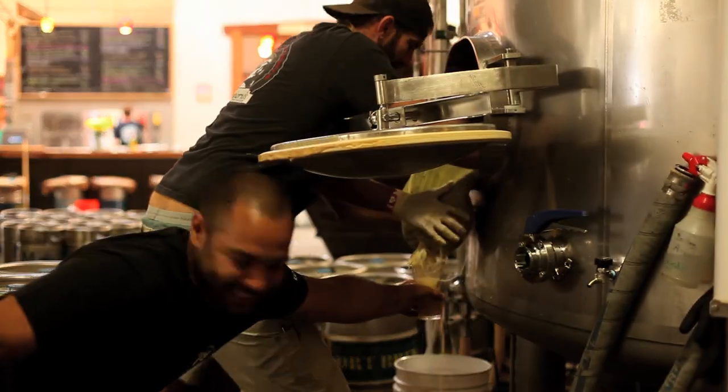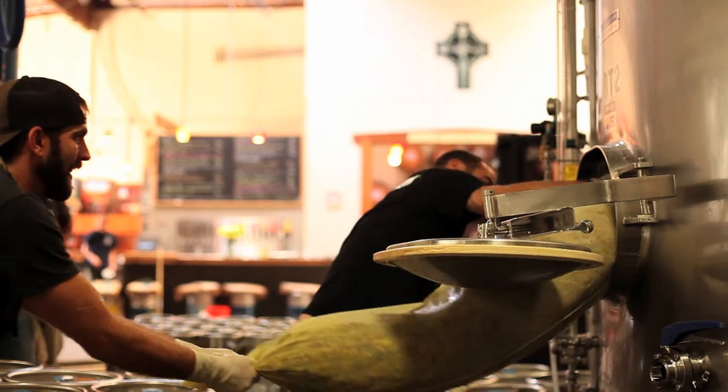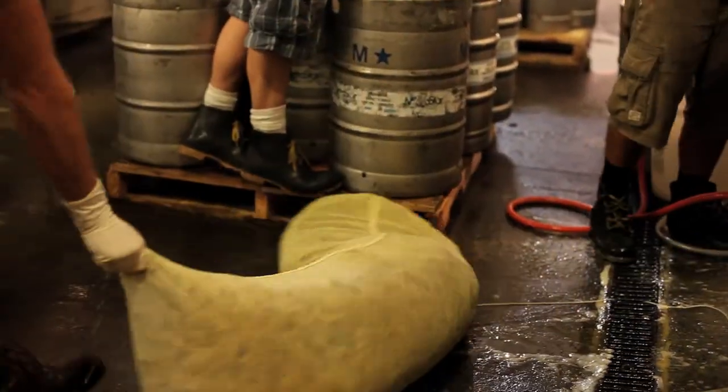There's not a lot of breweries that take it that much further. A lot of the fresh hop beers that are produced are produced on the hot side of the brewing process only. At Port Brewing, we've got a dual process going where we use the fresh hops in the hop back itself and then in the dry hopping phase as well. It makes for an incredibly aromatic and really green, sticky resin quality in the beer itself — something we're quite proud of.